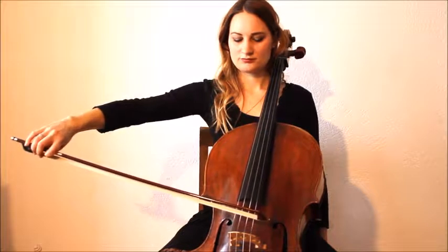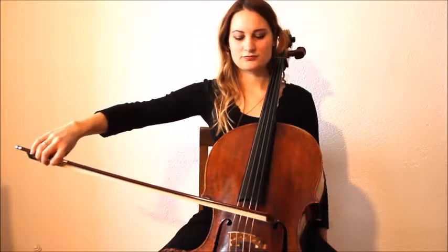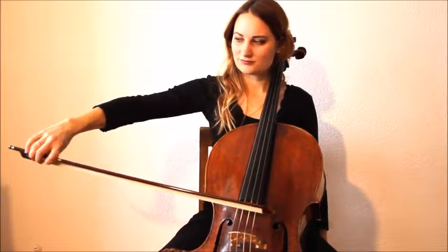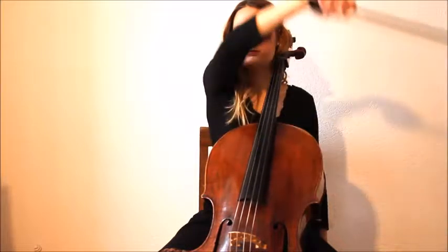So now we do the circle exercise the other way around, starting at the top, going towards the bow, the frog and upwards three times.